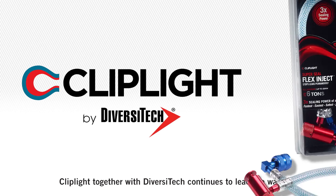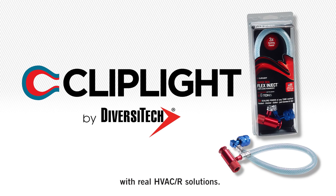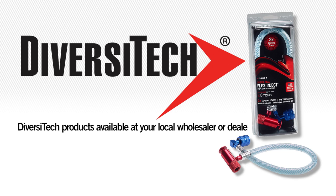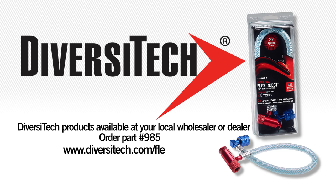Cliplight, together with Diversitech, continue to lead the way with real HVAC-R solutions. Diversitech products are available at your local wholesaler or dealer. Order part number 985 and visit www.diversitech.com/flexinject or call 1-800-995-2222.